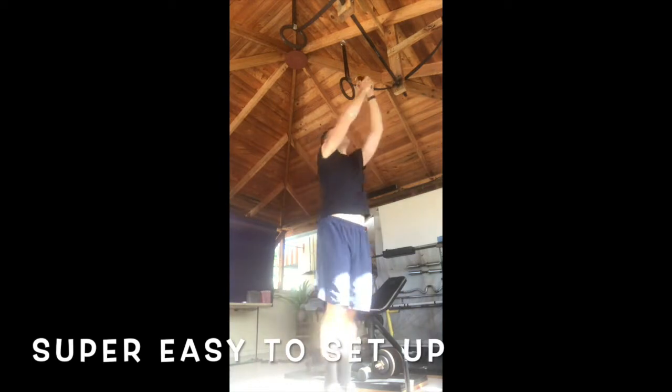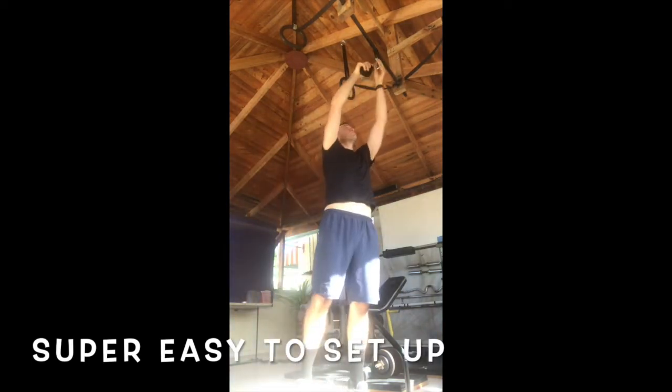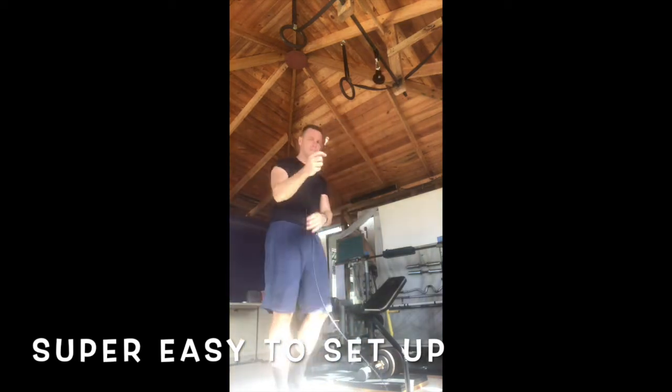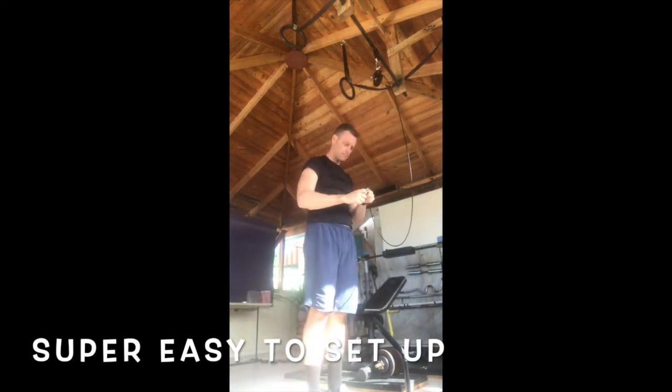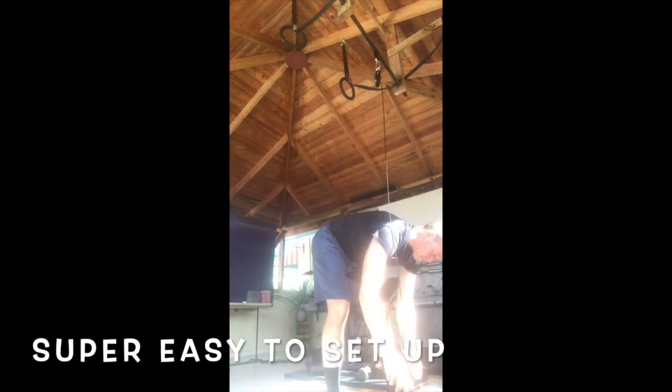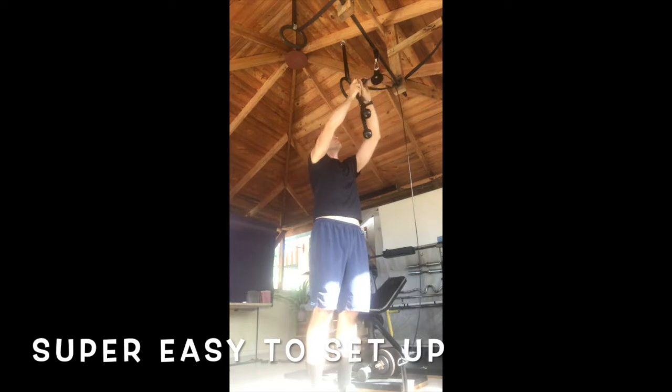As you can see in the video, it is super easy to set up the pulley system. The only thing you really need is a pull-up bar or something else to hang it from. Then just follow the instructions that come with it. In real time it actually took me less than 2 minutes to set it up.